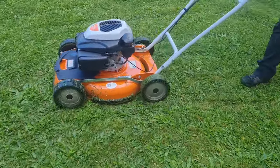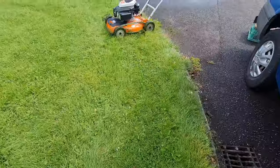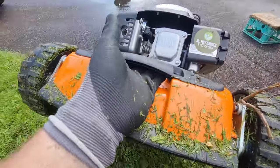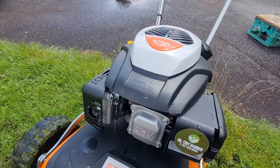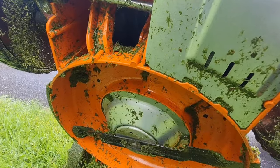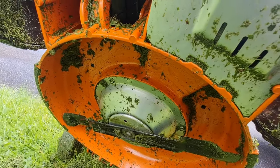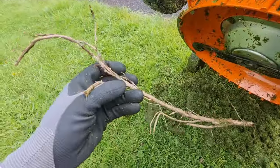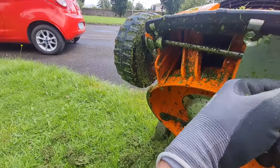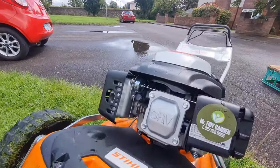I want to help you guys make the right decision when purchasing a machine and not waste any money. The machine has a plastic handle at the front which is very handy when cleaning the deck and for two-man carries down steps. There's a dome underneath the deck — that dome design gives the grass enough time to escape and recycle.